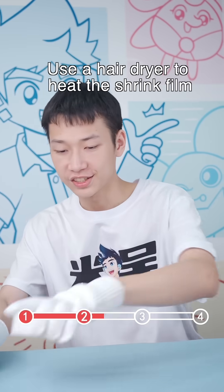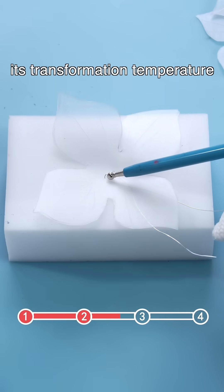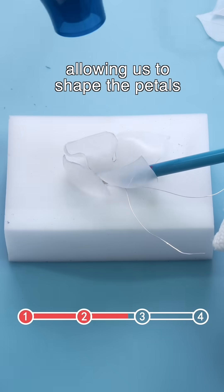Step two: use a hairdryer to heat the shrink film. This special plastic shrinks and curls once it reaches its transformation temperature, allowing us to shape the petals.